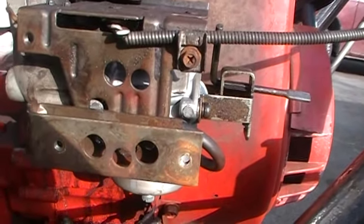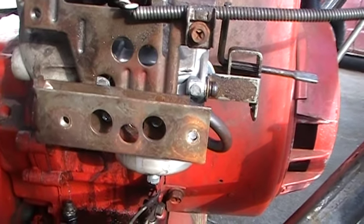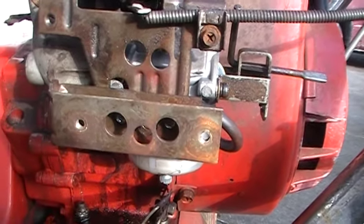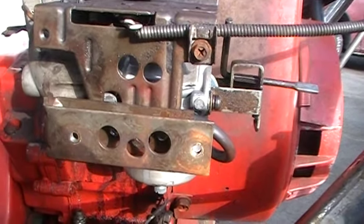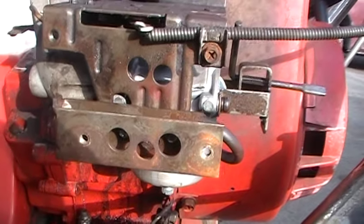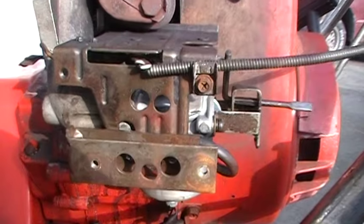You can try going to the right. If it doesn't smoothen out the idle to the right, make sure you go back to the same position you started in on the screw. Make note of that before you even begin to do this, and then go to the left. On this machine, I had to go to the left, and that smoothened out the idle — and that idle's really good now. It purrs like a kitten.